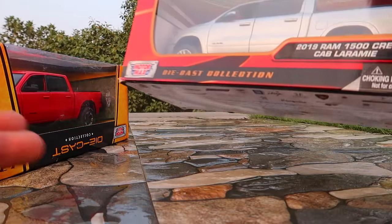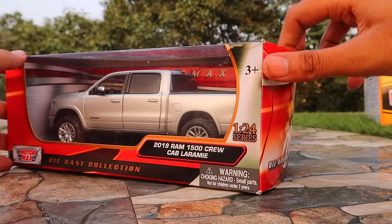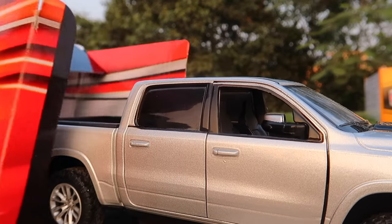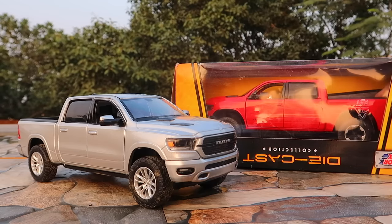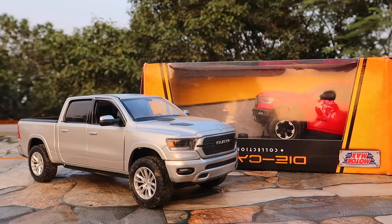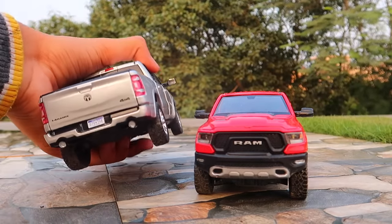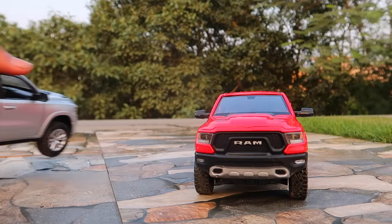Okay guys, welcome to another video. In this video I'm going to unbox the 1x24 Dicus model of the 2019 Dodge Ram 1500 pickup truck. I bought this model from a Facebook page called Shopaholics, and if you want to buy this model I'll provide the link of that Facebook page in the description of the video.